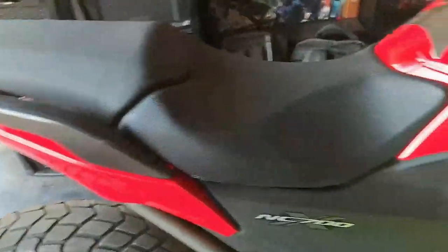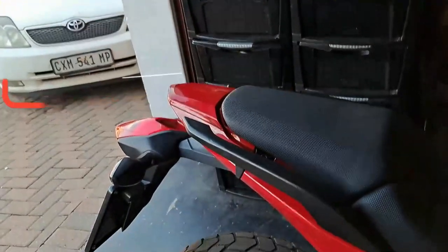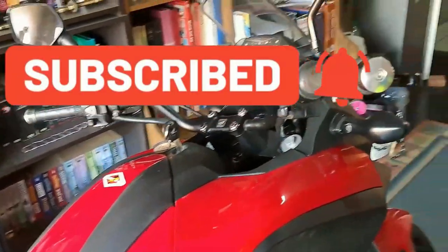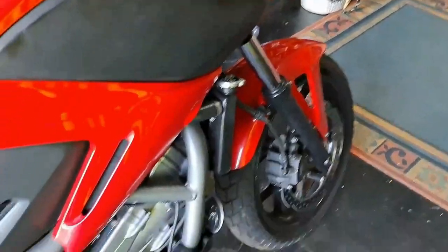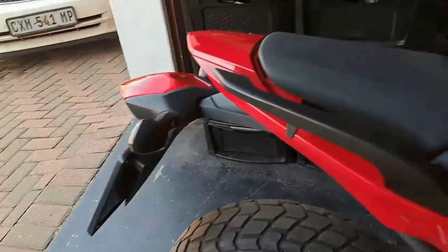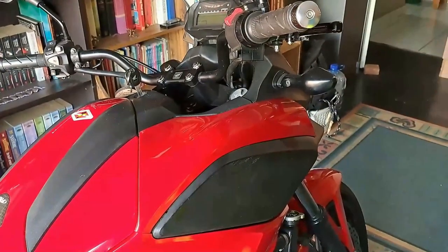Remember to subscribe to this channel and hit the bell icon to get notified of future uploads. If you liked this video, give me a thumbs up. Until next time, whatever you do, keep it safe. Cheers.